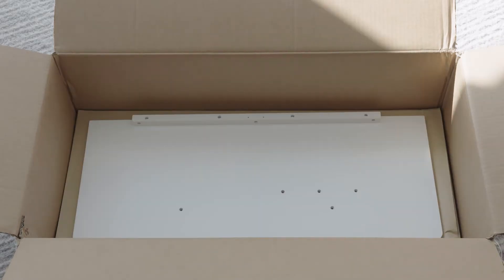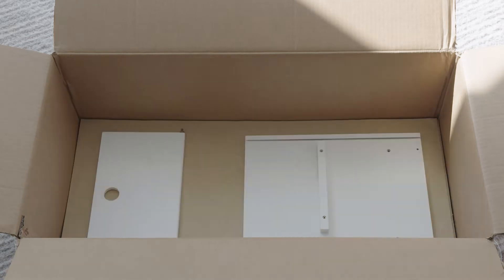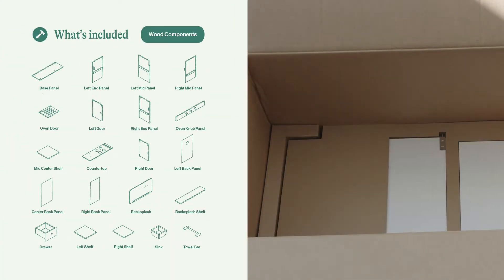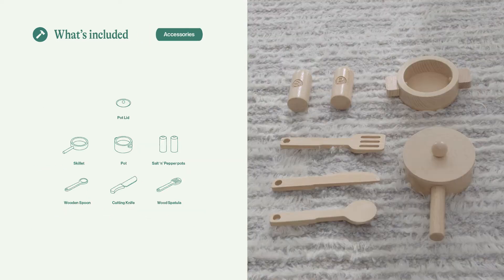In the box there are a lot of wood pieces. We recommend that you take them all out, lay them on the floor, and get acquainted with each name that you'll see in each step as you put it together. There are also some accessories — put those on the side for when your kitchen is complete for your little one.